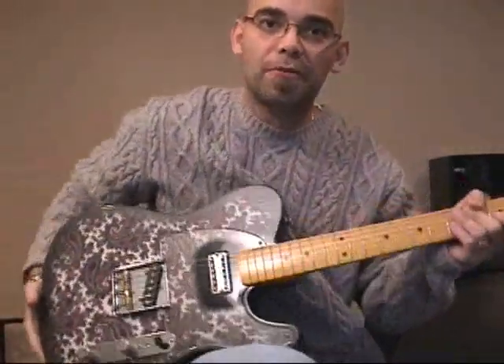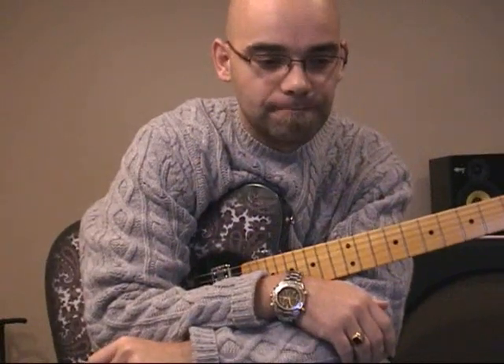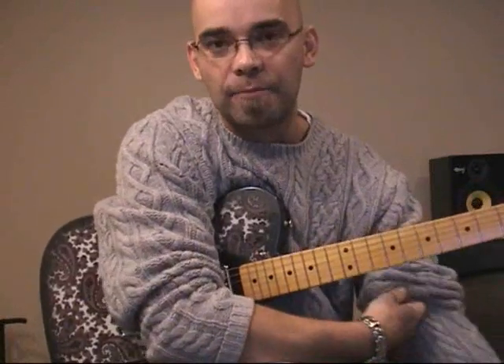Hey everybody, this is Mojo from 3QuartGuitar.com and MojoCaster.com. The topic today is a little bit different from what I've done in the past. Today I decided to look at how to keep it fun. And you may have captured that from previous videos of mine if you've watched any of the others — I kind of try and keep this stuff fun.